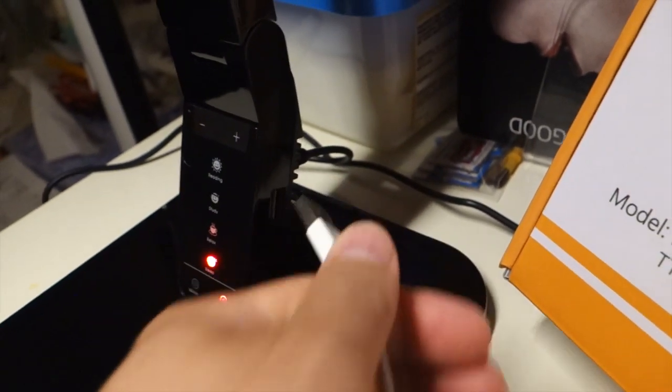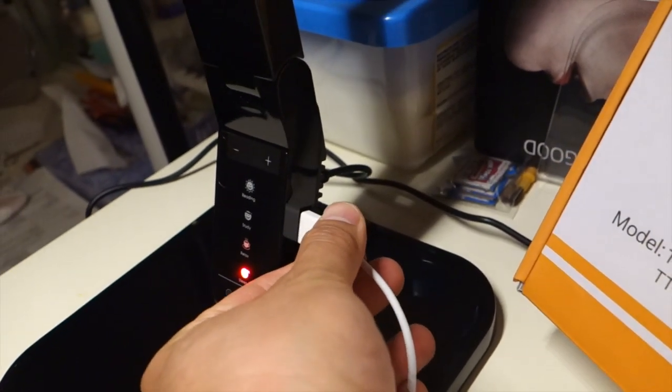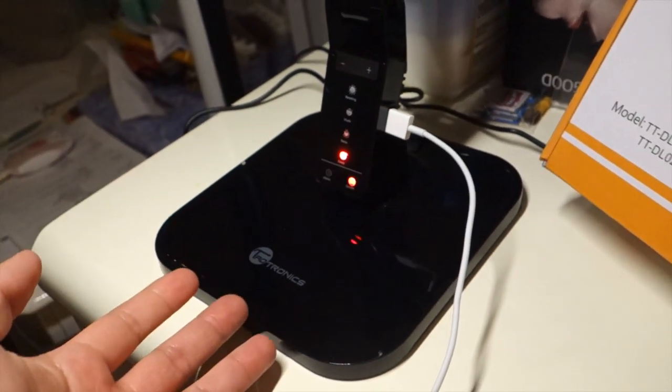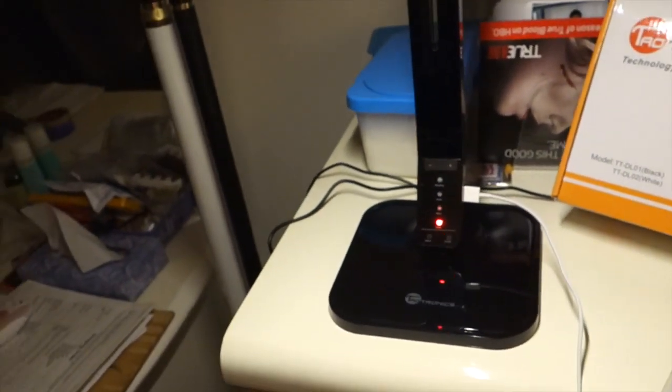Another cool feature with this desk lamp is this USB port over here. It outputs at five volts, one amp. So it can charge my mobile device, my cell phone, or even my tablet slowly — but it can charge my iPad also.